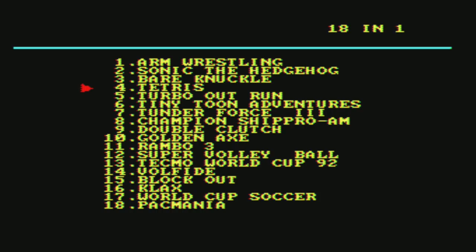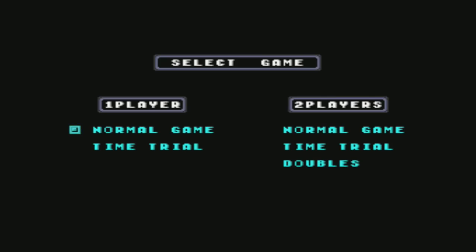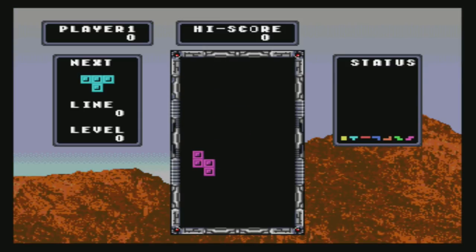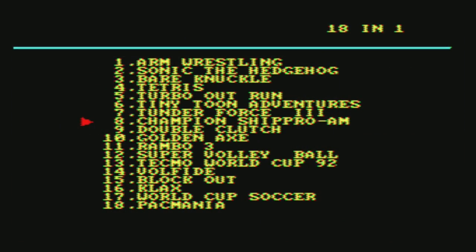It's got Tetris on it — kind of cool. I have a pirate cart of this as well and same thing, the first part is blocked out. You've got a two-player Tetris going on — pretty simple, but yeah, it's cool it's got Tetris.